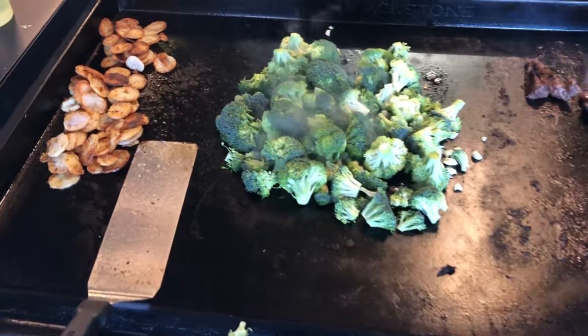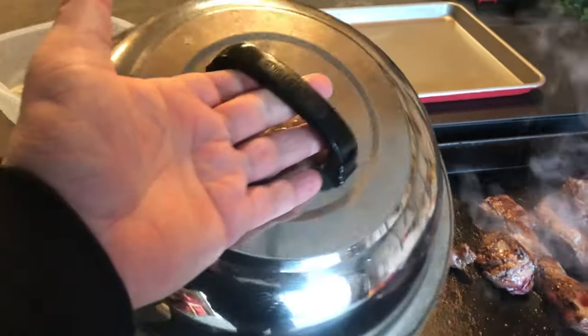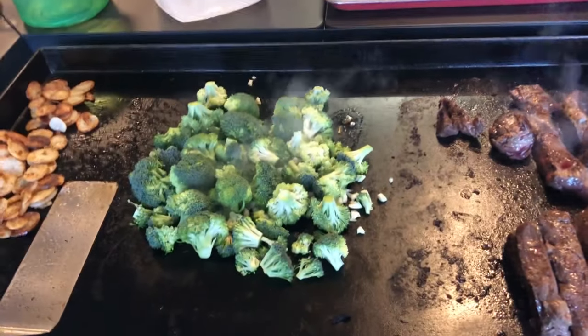What I do with the broccoli is I'll just let it sit there and warm up a little bit, then I'll throw some water on it, add a little more butter and water. Then I have this lid that I will cover and steam with. I'll just douse with water, throw the cover on, kind of shake it up a little bit. I've done it before — it comes out really good.